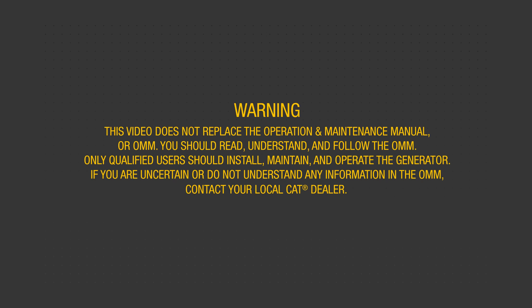Only qualified users should install, maintain, and operate the generator. If you are uncertain or do not understand any information in the OMM, contact your local CAT dealer.